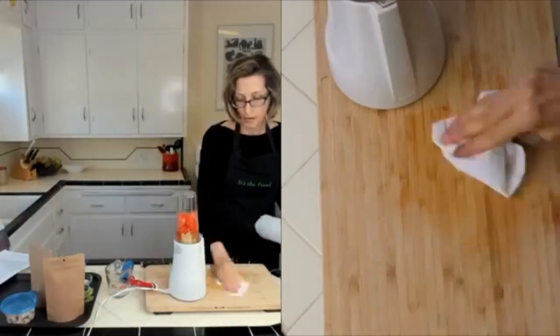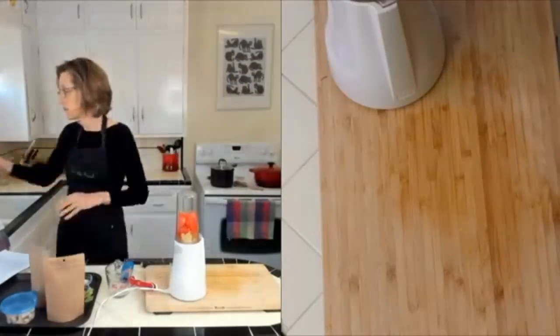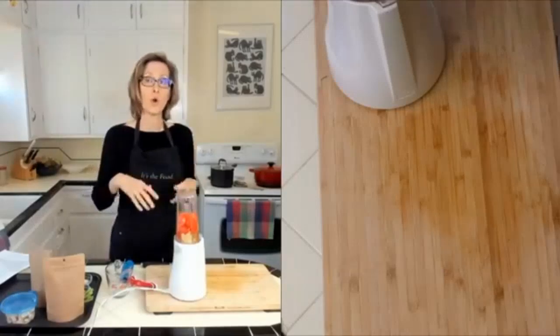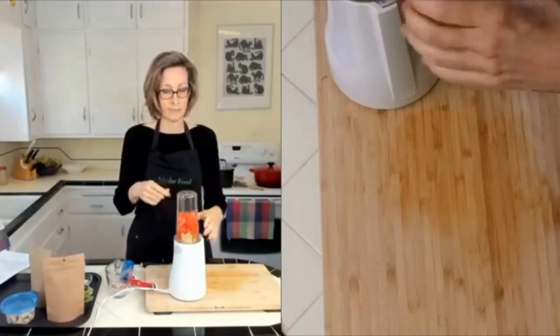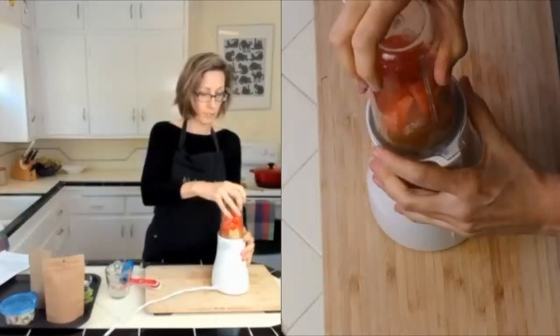They're so easy to make at home once you get a couple under your belt. When I'm feeling super lazy I'll just do balsamic vinegar or some of this Bragg's apple cider vinegar with a little bit of mustard and mix it right on the salad.